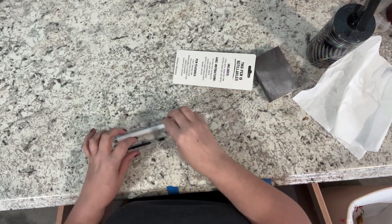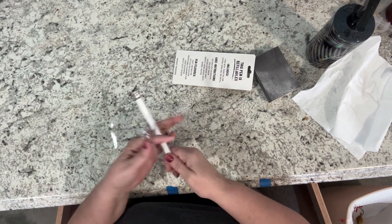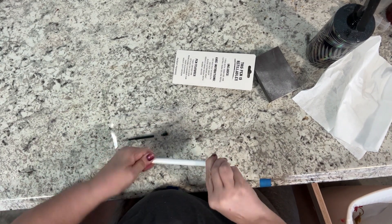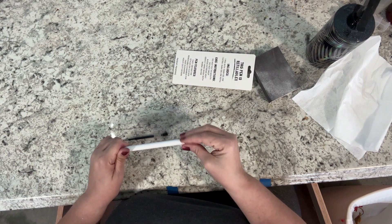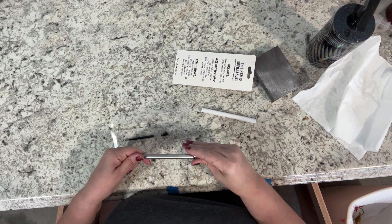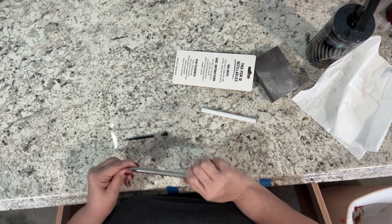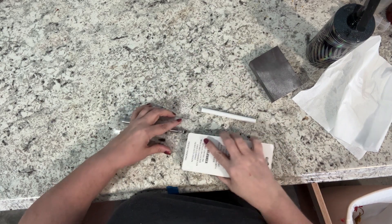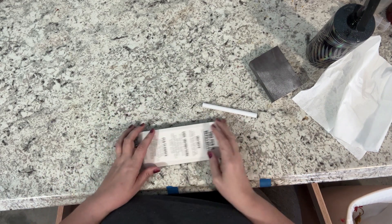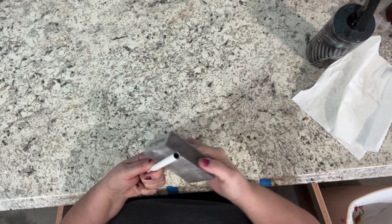Since I have white in my design, I'm going to use a white sublimation pen so I can skip painting the pen. I unscrew the tip, take the barrel off, put the pen back together, put it back in its packaging, and set it aside for later. Then I take my sanding block and lightly sand the barrel, spray it with rubbing alcohol, and wipe it down with a paper towel.